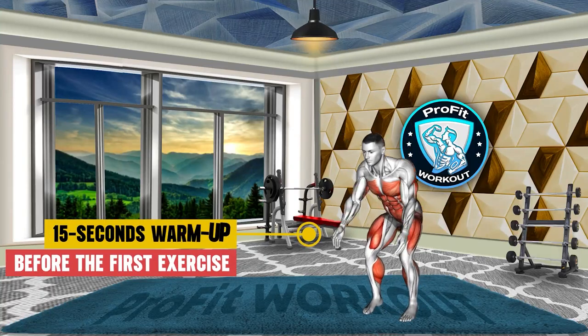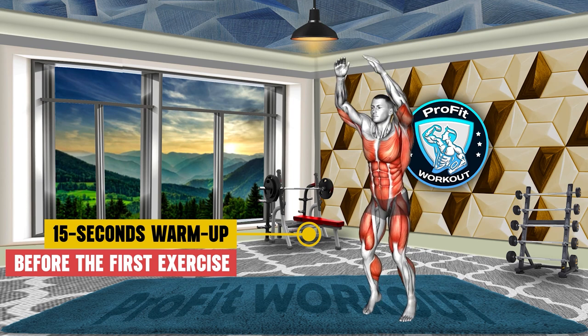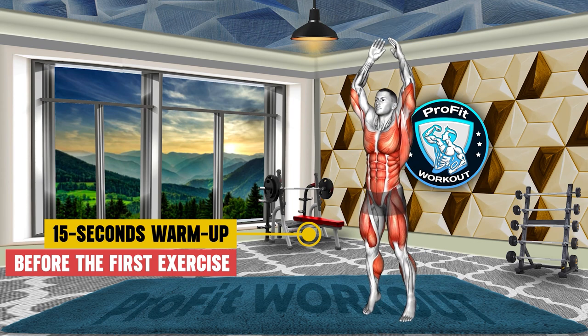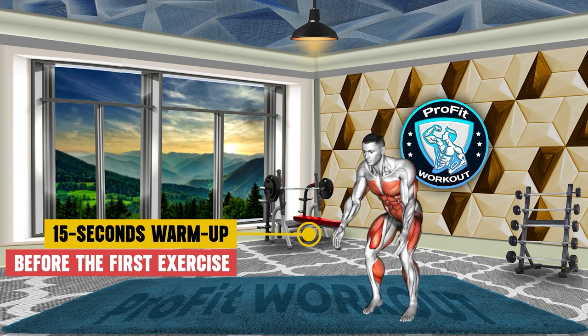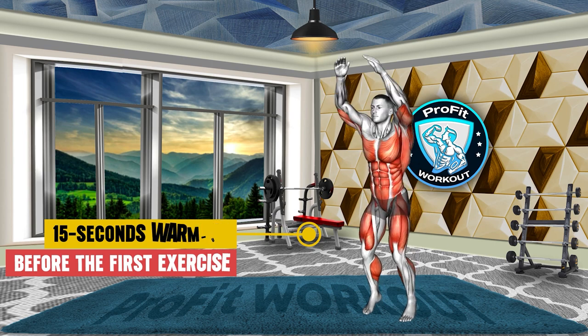Hey there, fitness enthusiasts! Ready to sculpt those abs and transform your core? Today's workout is all about unleashing those six-pack abs in just two weeks. Get ready to challenge yourself and boost your fitness journey. Without any more delay, let's start with today's first exercise.